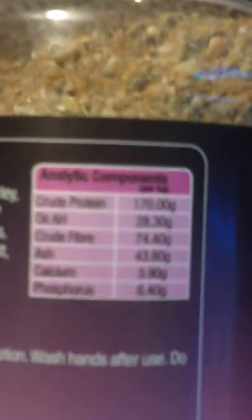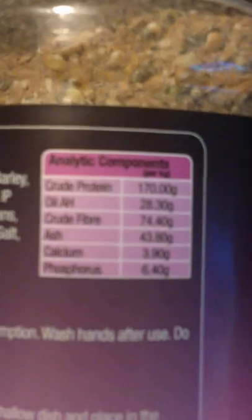In there it's got all of the crude protein, oil, crude fiber, ash, calcium, phosphorus — there you go, so it's quite high in all of those. It's got calcium, protein, everything that we'd need, all at once.